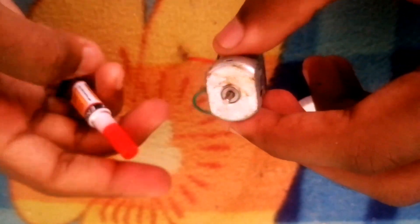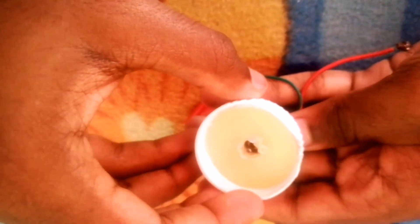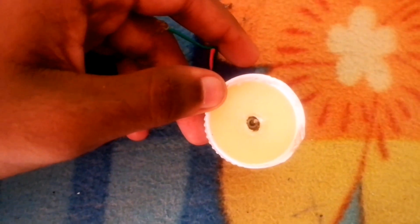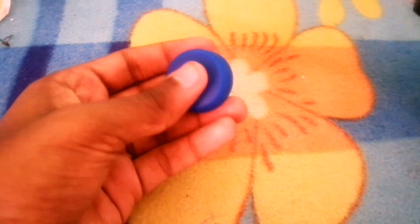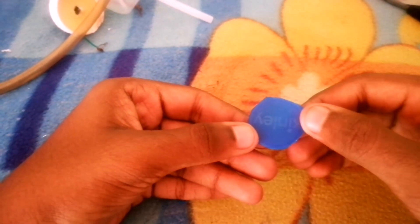Then we will fix the super glue. Now let's fix the motor in this case, then put a little water pump. This can be used to remove the motor as a necessary tool. I used scissors to make a piece of paper and cut it from the center.